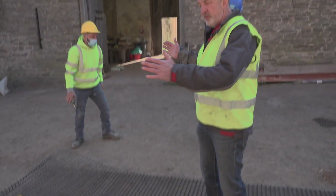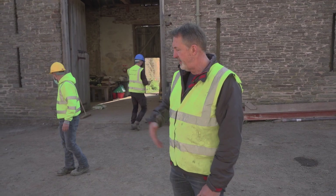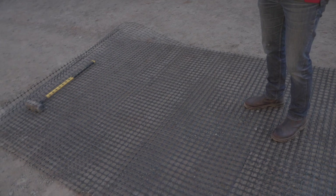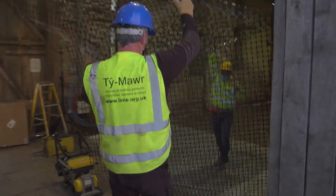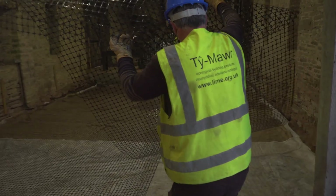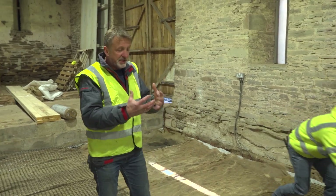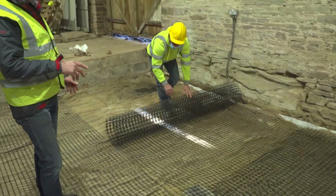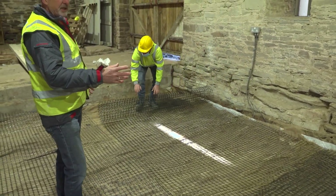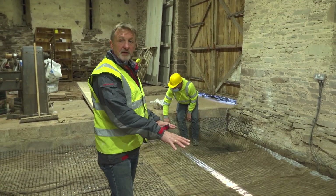We've got a six-meter barn and a four-meter geo grid. We laid the geo grid out and we're going to fold it in half, cut it down the middle, and attach it to the geo grid already in place. As a roll it has a bit of tension in it, so it tends to keep trying to roll itself back up. Simply unroll it, flip it over, and put weights down on top to hold it in position.